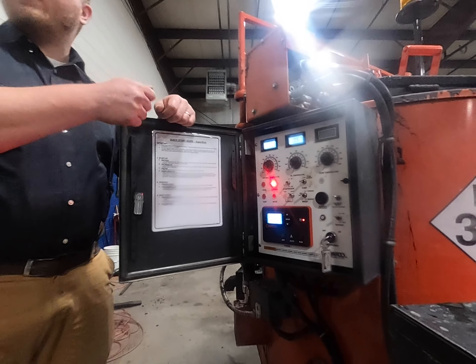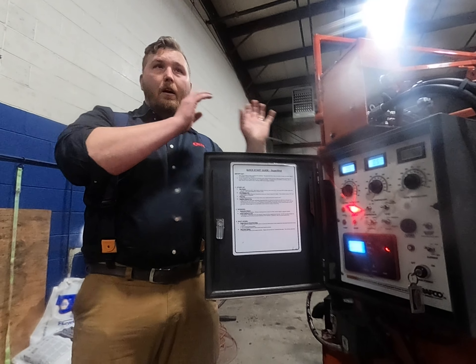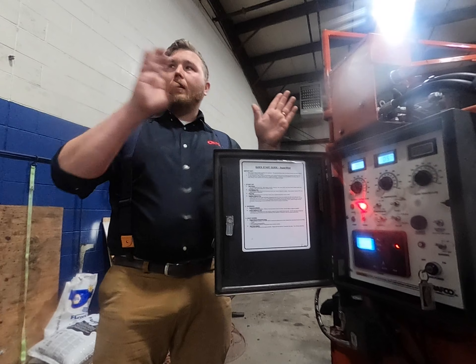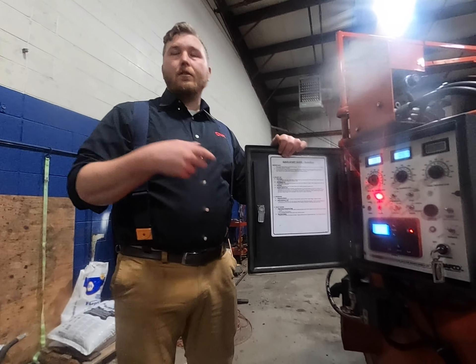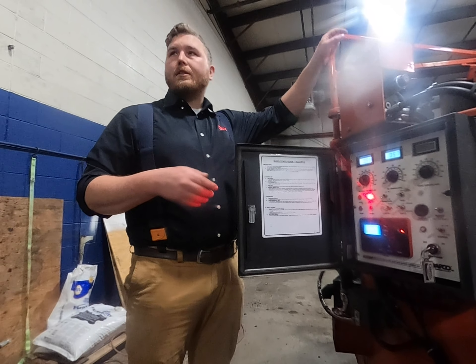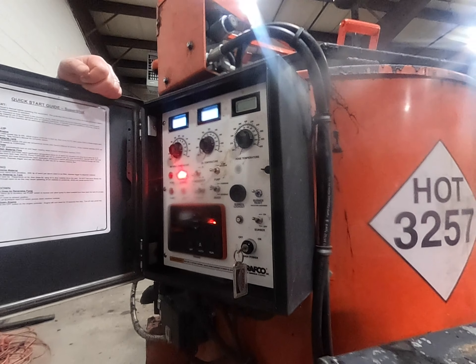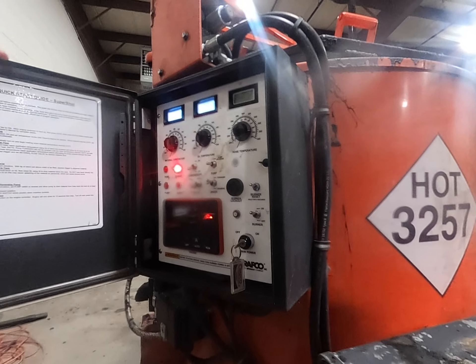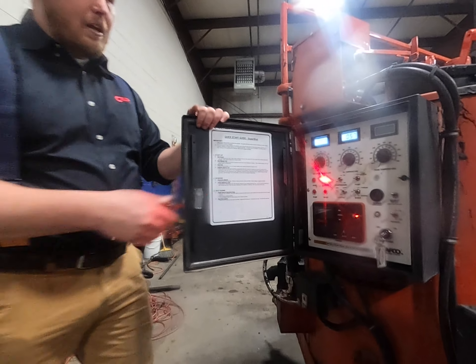When you first start this up, you'll hear it runs at a much slower idle — actually probably quieter than most of your equipment. We don't need it running wide open the whole time. All we're doing at that point is idle-running to charge and run the burner. As you can see here, only these two indicators are lit up because we don't need to power the hose right now since you can't pump yet.